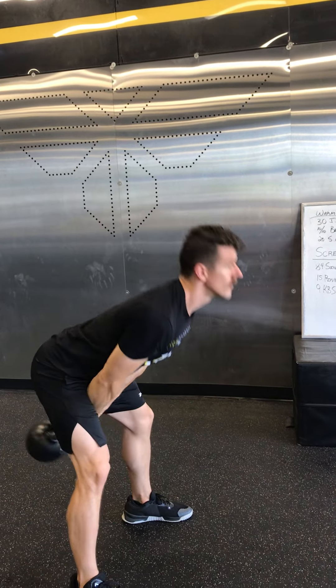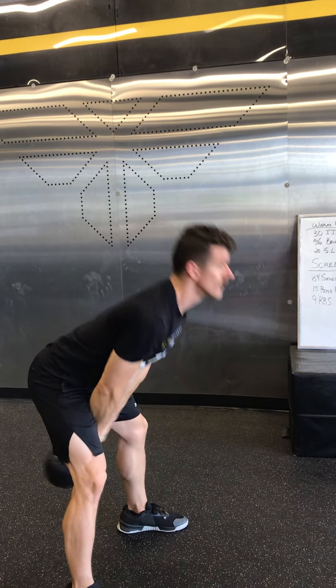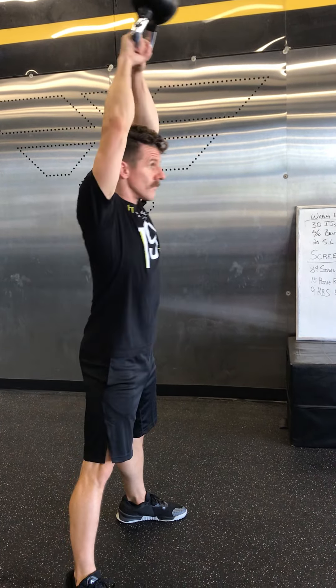Today's workout is called Screech. Our warm-up is going to be 30 jumping jacks, 10 bent over rows on each arm, and then 20 single leg deadlifts. For the jumping jacks, bring those palms from the thighs all the way up touching overhead for 30 reps.